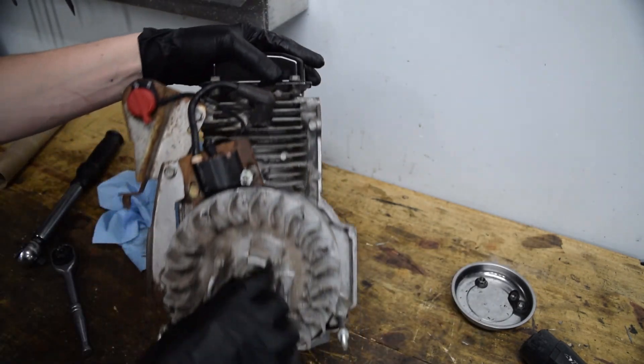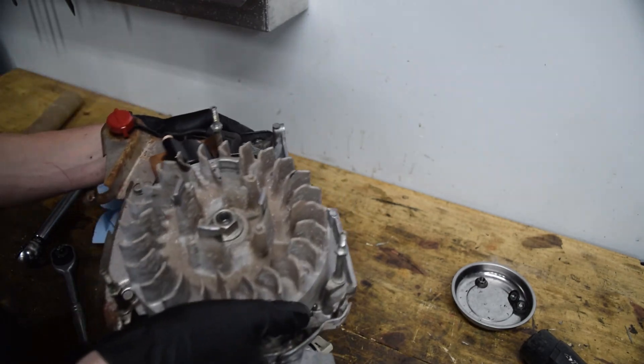As far as the flywheel torque spec, I didn't look that up and I'm not going to bother — I'm just going to torque the heck out of it.